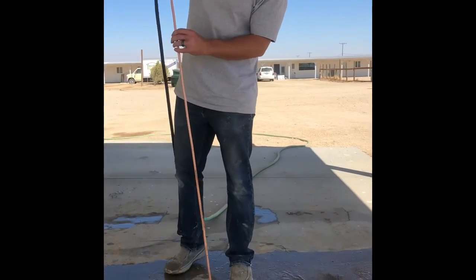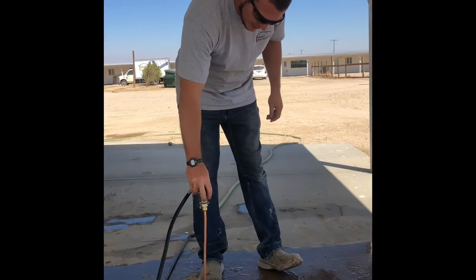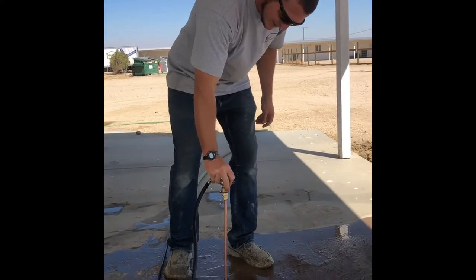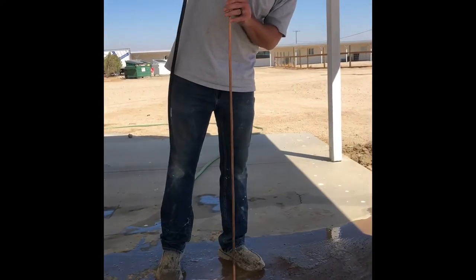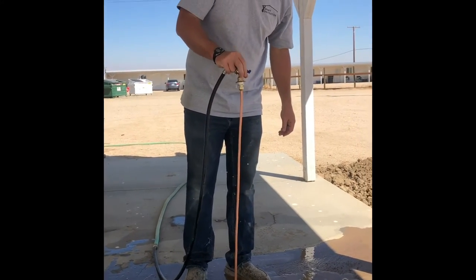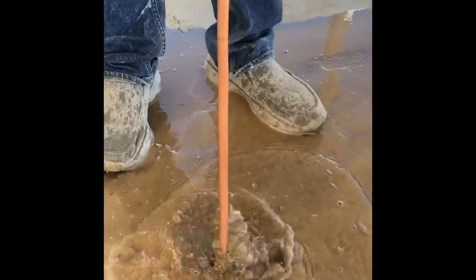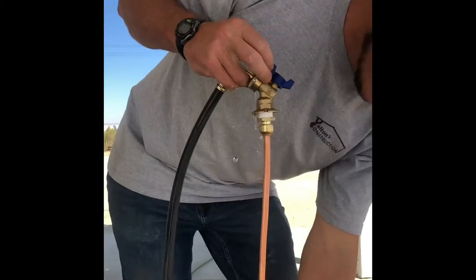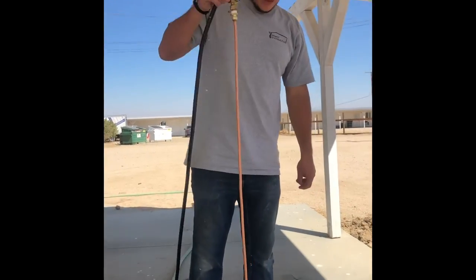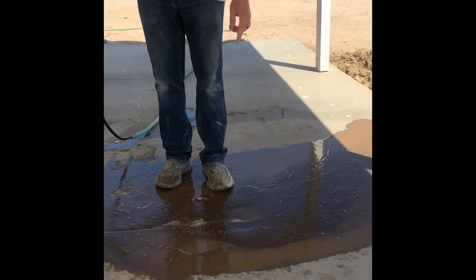We're going to turn the water on here. We went down past both lines so we know the tank's not in there. But in this hole — you can hear it hitting the concrete — and you can see we're not past our lines. So we know the edge of the septic tank is right here somewhere.